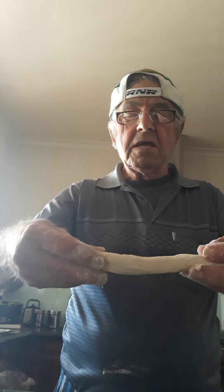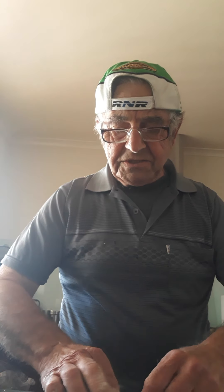Roll it in your hand like that if you want, or you can pull it out. They will puff up like crazy. If the sesame seed doesn't stick when you roll them, you can paste them with a bit of milk and throw the sesame seeds onto them.